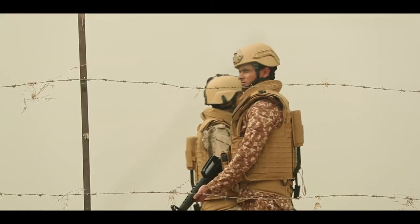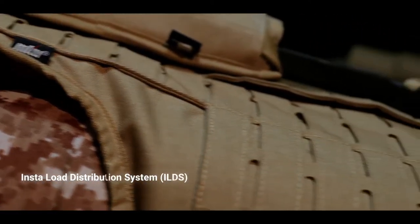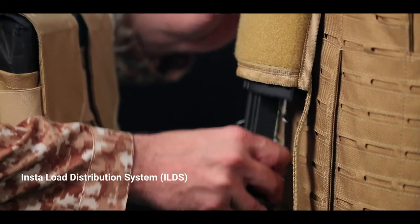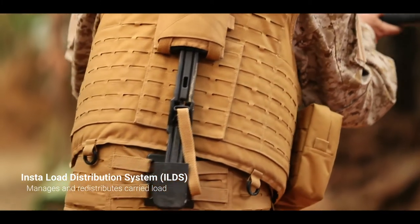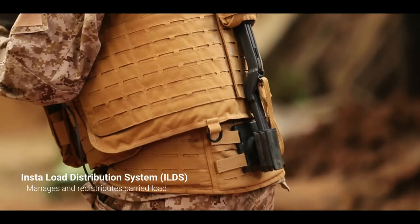MKU has been working to address this problem for soldiers. It has developed the insta-load distribution system, popularly called the ILDS, for combat and tactical armor vests — a unique system for body armor that manages and redistributes the weight of carried load by soldiers from his shoulders and back to his hips and lower body.